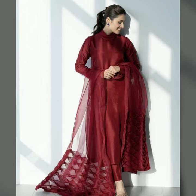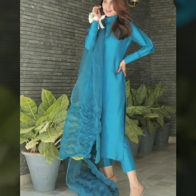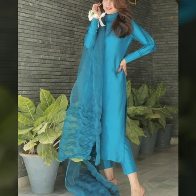Welcome back to my channel. Today we are looking at the latest silk suit designs in plain fabric. They look very stylish.